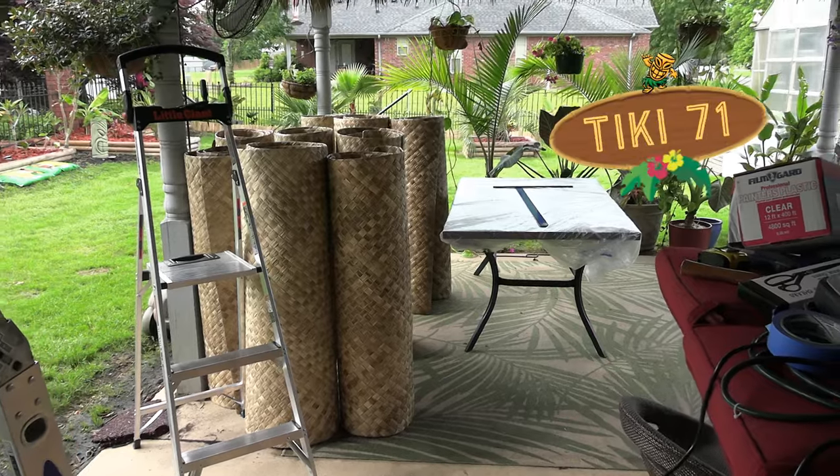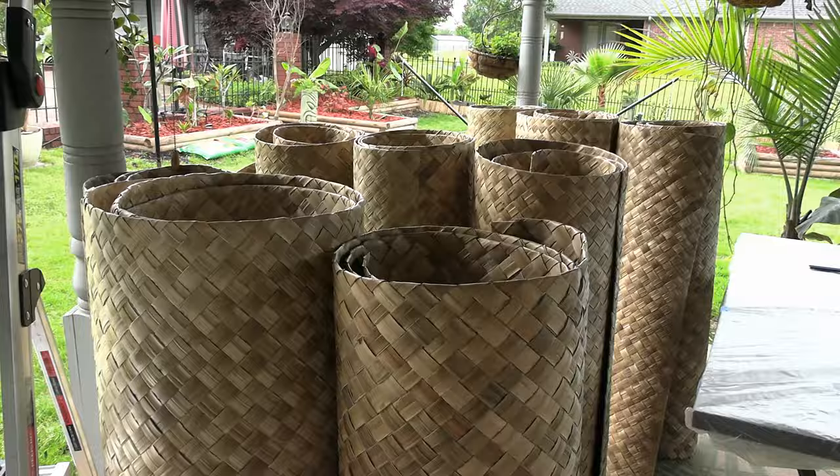Hey guys, Jungle Jerry here with Tiki71 and yes, it is happening. I've got my Lau Halu matting all figured out here for the ceiling. We're going to be changing out this ceiling and making it look really cool.